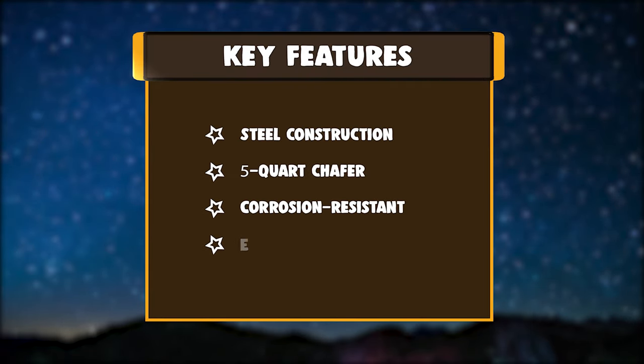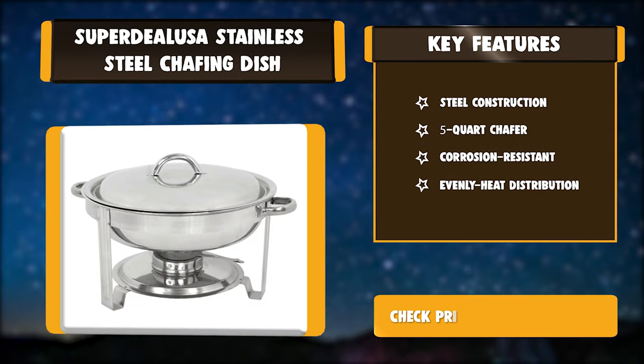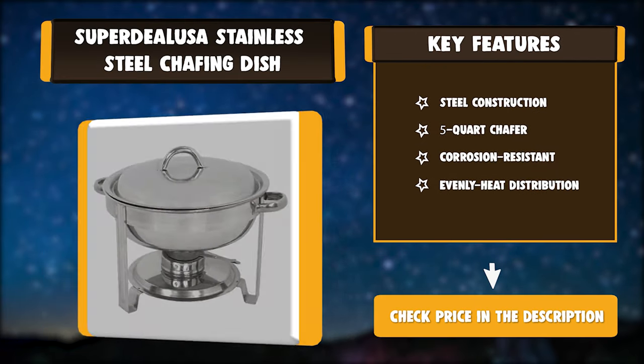Key features: steel construction, 5-quart capacity, corrosion-resistant, even heat distribution.